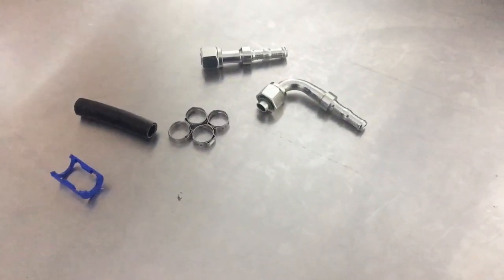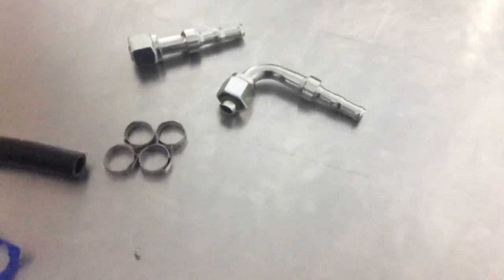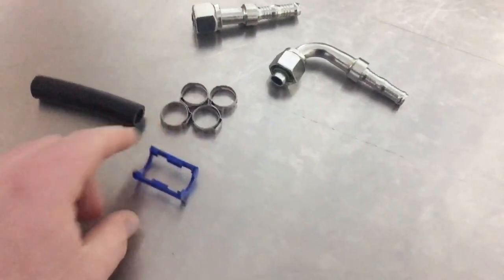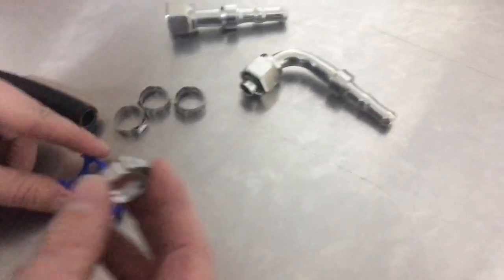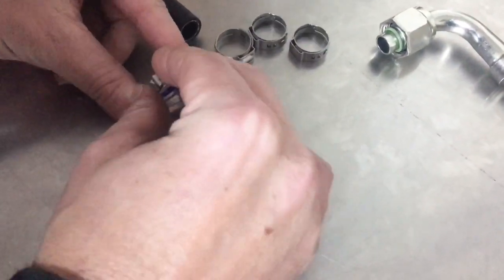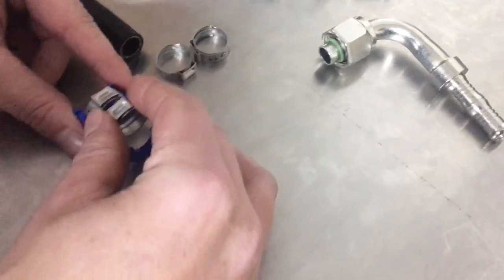We're going to show you how to crimp the fittings and why we're doing them first. We'll show you the clip locator — you put your clips in the clip locator, which is pre-cut for you, so you can install them into the top like that. Just put them both in there.